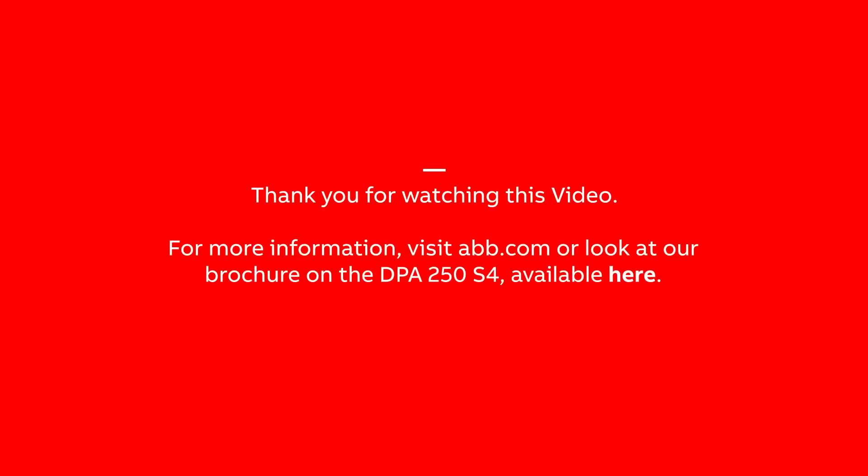Thank you for watching this video. For more information, visit abb.com or look at our brochure on the DPA250S4.